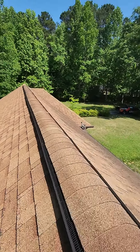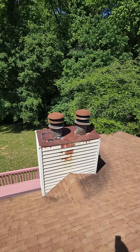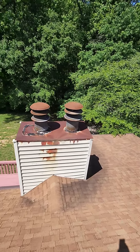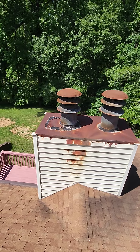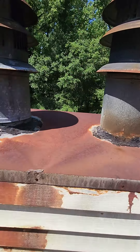As we continue on here, I did want to point out your chimney cap and what it looks like — rusting pretty bad with quite a bit of caulk and tar stuff in and around there, and that's what that looks like.